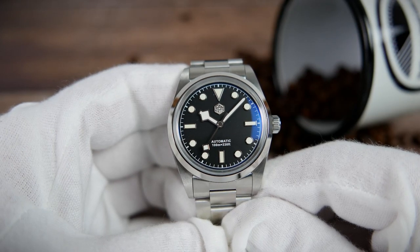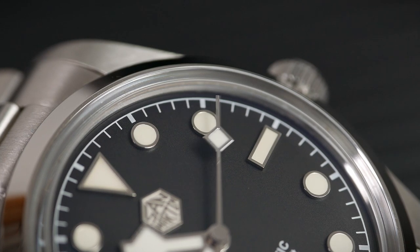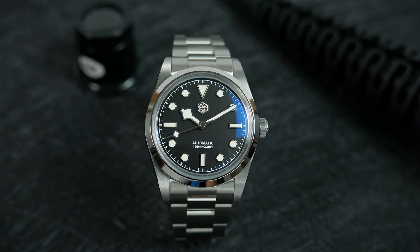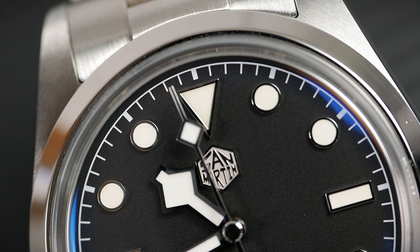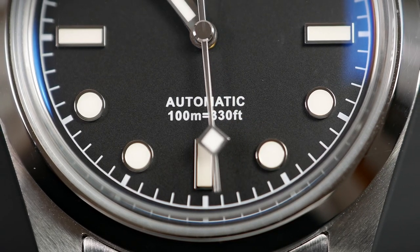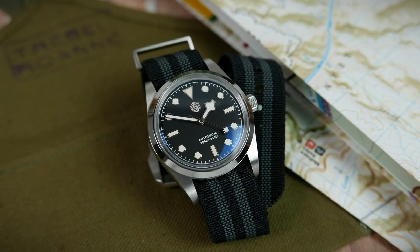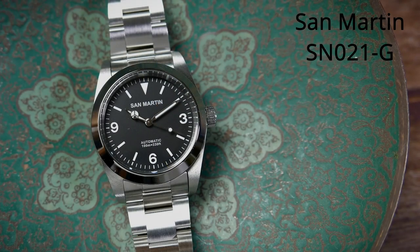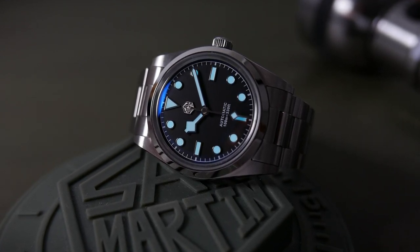The dial is black with a matte finish. There's a white minute track printed around the edge of the dial and a set of highly polished and lume-filled indices. These mimic the Tudor Black Bay indices — a large downward-facing triangle marking the 12 o'clock position, batons on the three, six, and nine, and circles everywhere else. San Martin's hexagon logo is applied under the 12 o'clock triangle. San Martin has a tendency to get the size of the hands wrong on some of their watches, but this isn't the case with the BB36 homage — the hands are perfectly sized and proportioned to the dial.